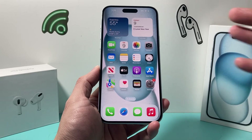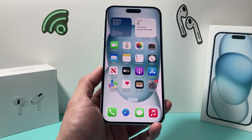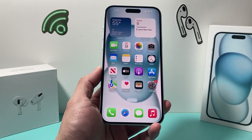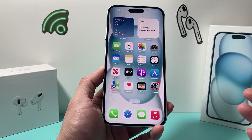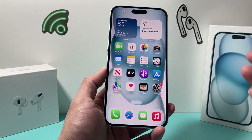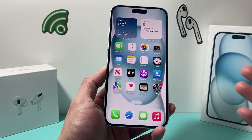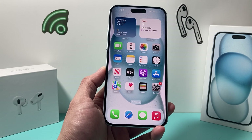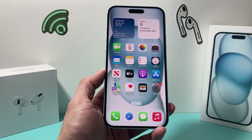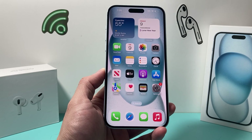If even after doing all of that it still hasn't worked, most likely there is damage to the front-facing camera and it may be a hardware-related issue. In that case, you'll need to take it to an authorized Apple repair shop or the Apple Store so they can run a diagnostic and figure out if hardware is causing the issue. I hope this video was helpful — if so, please hit the like and subscribe button. Thanks for watching, guys. See you next time.